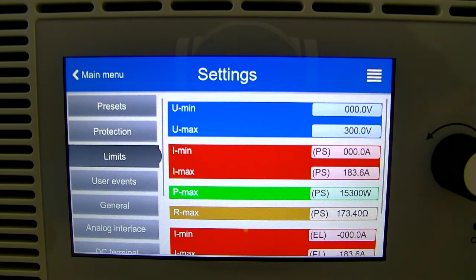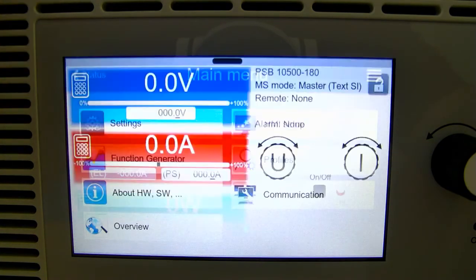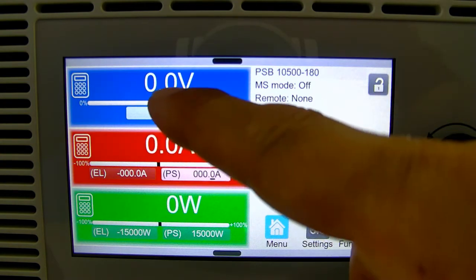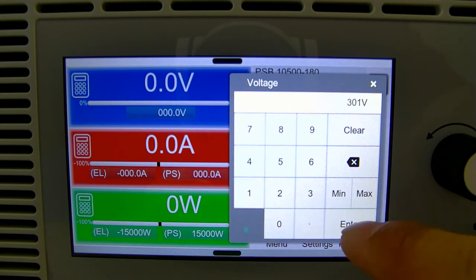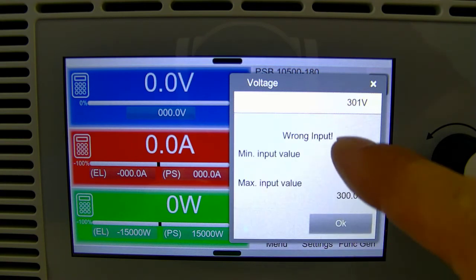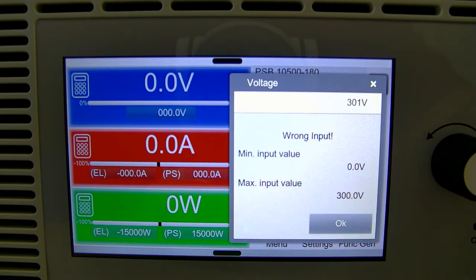We see the change there, and if we go back to the main screen and try to configure something higher than the user limit — let's say 301 — we should get a wrong input error, and then it shows that our max input is 300 volts.